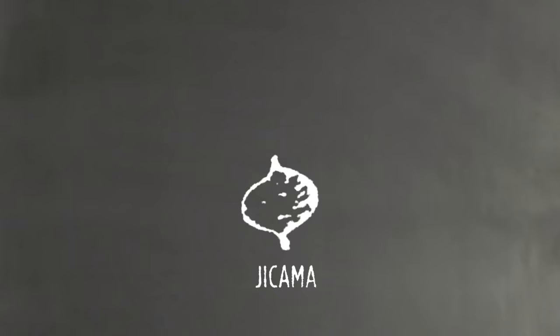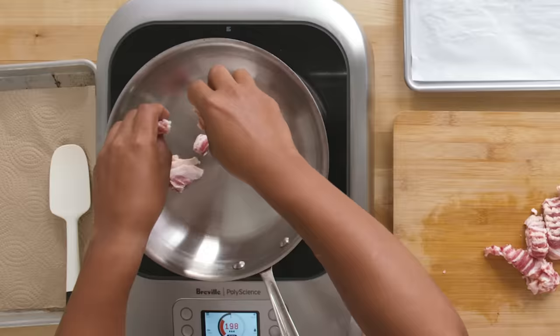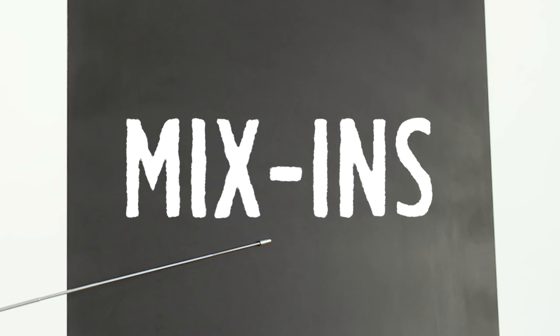Saul made jicama sticks as another vehicle for dipping. The jicama plant is a vine that can grow 20 feet or more. It's persistently crunchy due to cross-links of phenolic compounds in the cell walls that increase strength and stability.